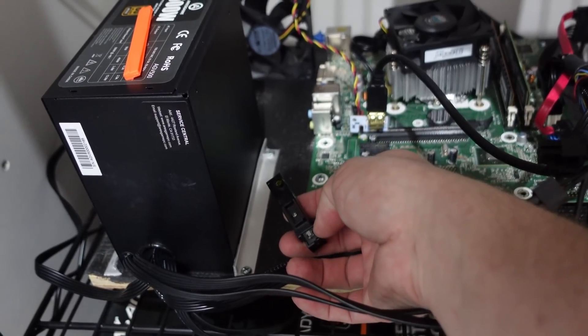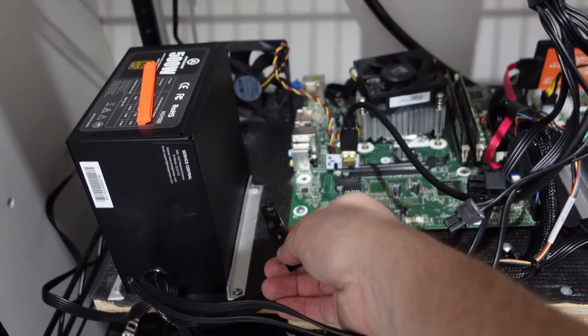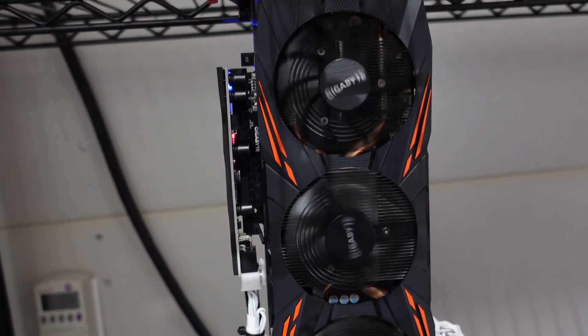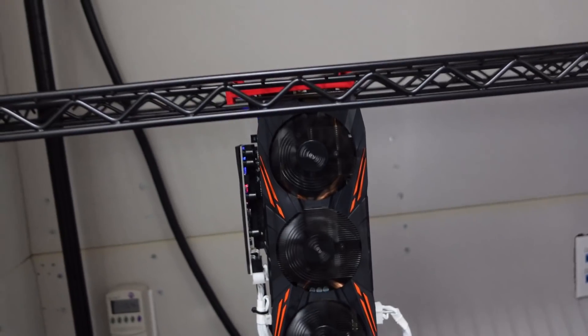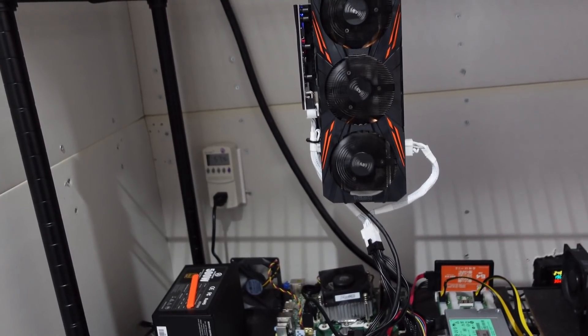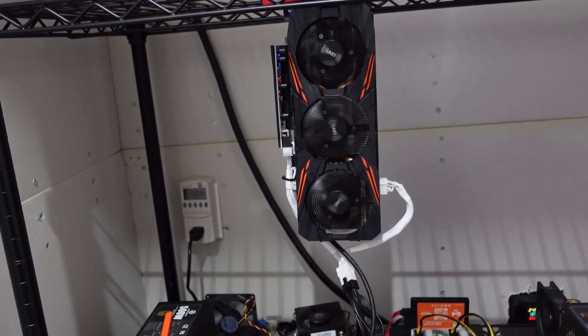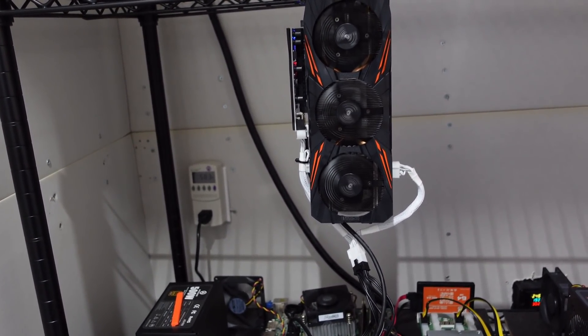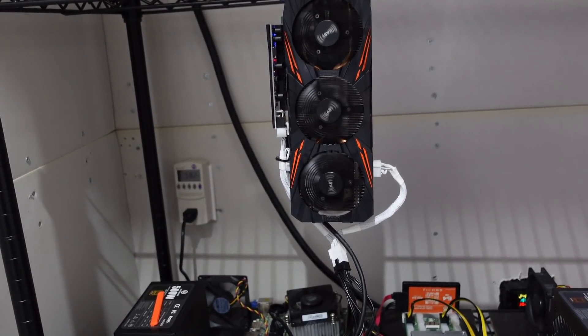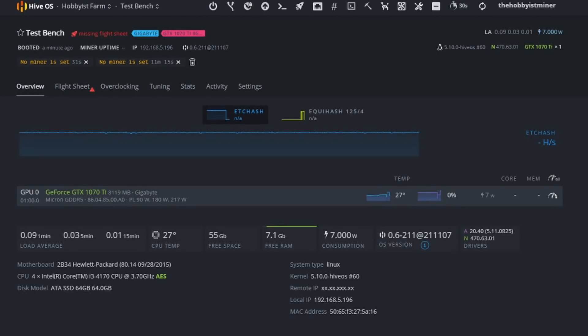Let's go ahead and turn this on. We'll grab our recycled power button and turn it on in three, two, and one. Here we go. Our rig is plugged in and powered on. Let's jump over to HiveOS and review how to get this set up, as well as setting up our wallet.